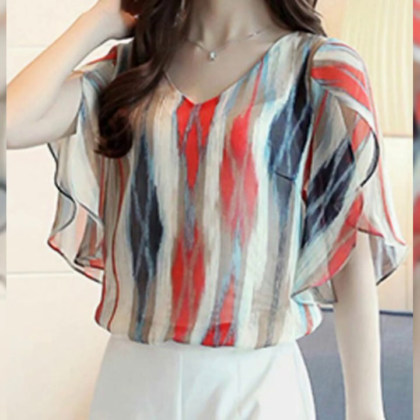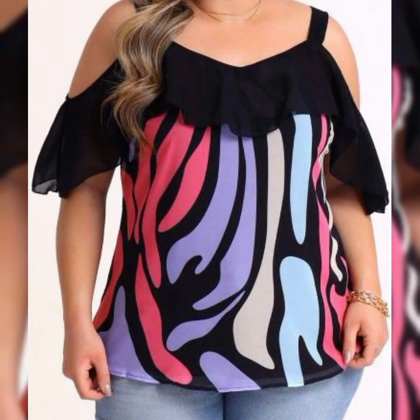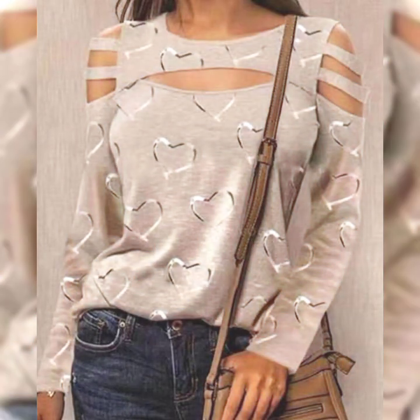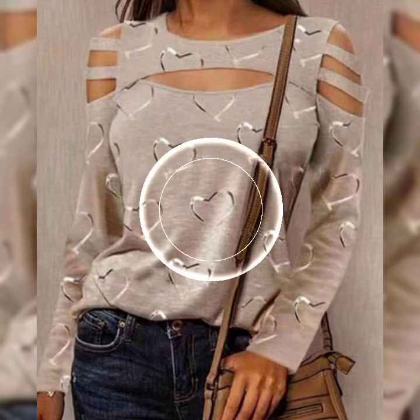My dear friends, let us look at 40 meters of chiffon tops you can wear as an outfit for party wear, casual wear, street wear, wedding wear, and office wear. This collection will enhance your personality — you will be looking so beautiful, my dear friends.